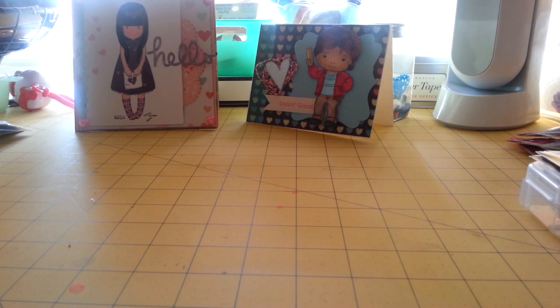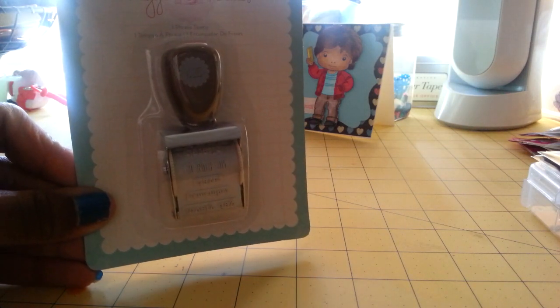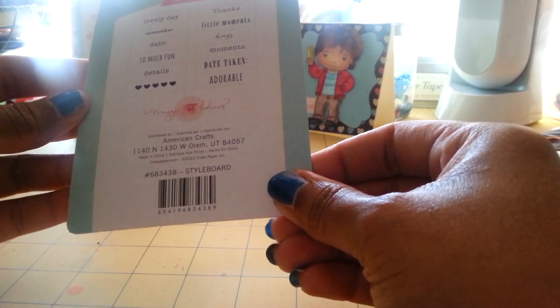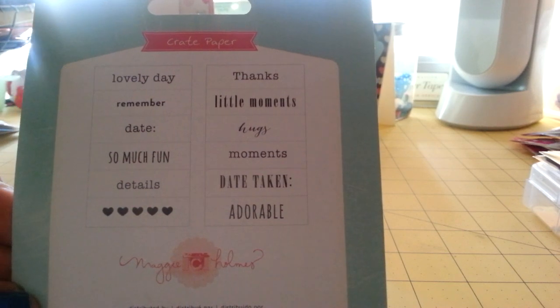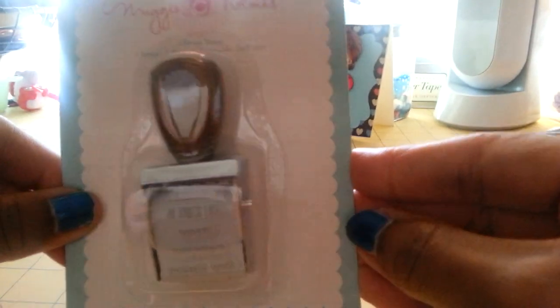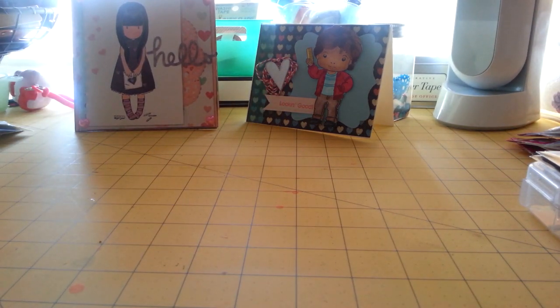Hey, it's Rashida. I have a haul to show really quick from different places online. I'll start out first from Cherry on Top. I picked up the Maggie Holmes phrase stamp — it's just another roller date stamp, which I love. This is from Styleboard, and this is what the phrases are on the back. I really like the color too — kind of a tarnished gold color. All of Maggie Holmes stuff is really cute. That was the only thing I got from there.